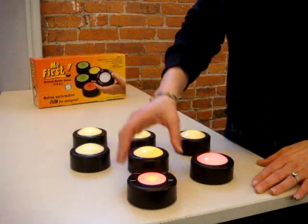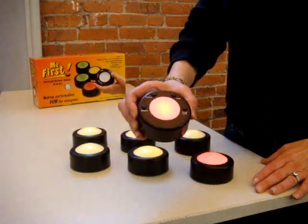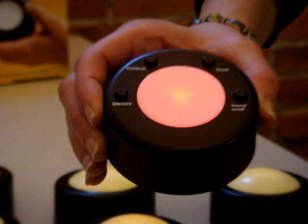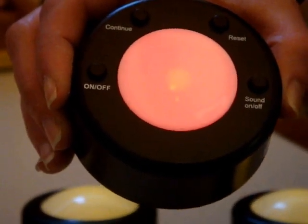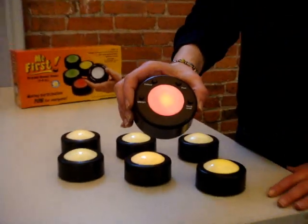All of these others have been turned on previously. When you're ready to get started, you need to press the reset button. At this point, all of the learner's pads will turn to a light yellow color.